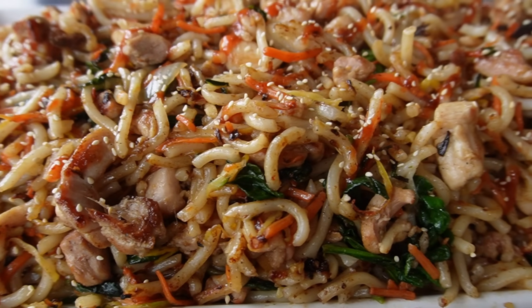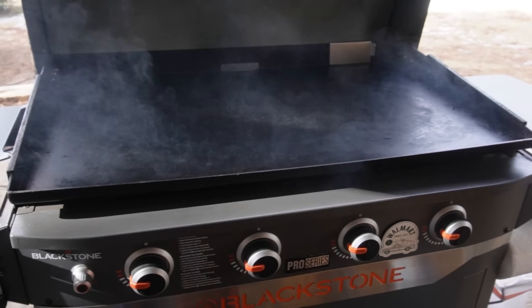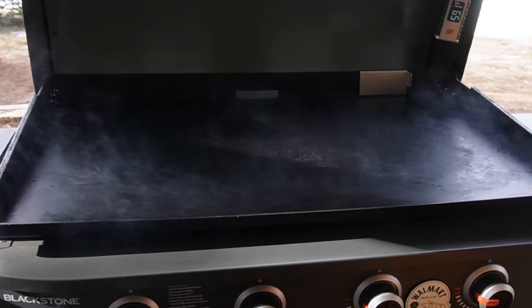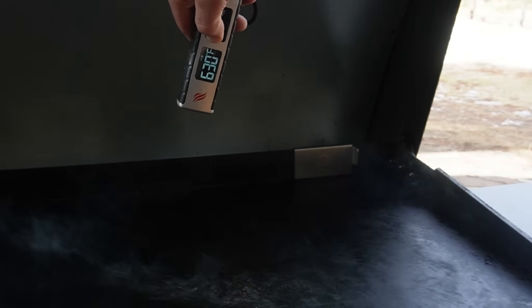Welcome back everybody, it's a couple days before Christmas. We're hungry for stir fry, so let's make a chicken stir fry on the Blackstone 36-inch Pro Series. We have high heat — you can see the smoke coming off the griddle, reading 600 and 550, so we're way up in the high 500s, low 600s right now.